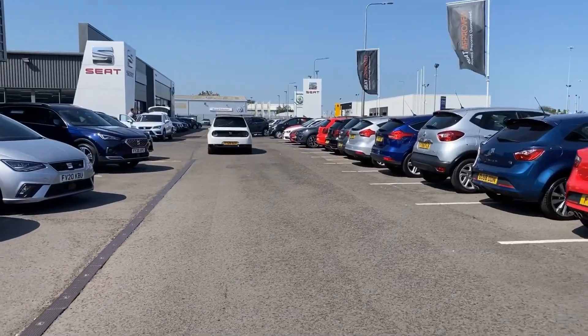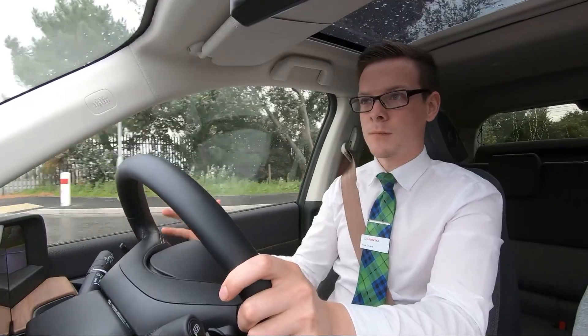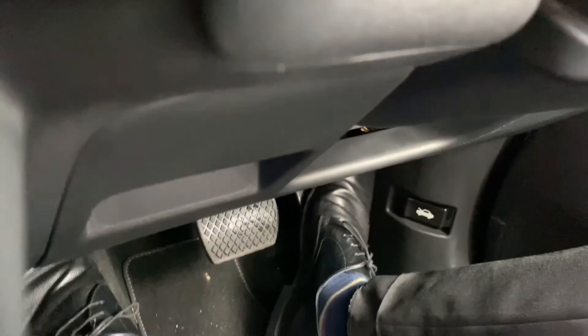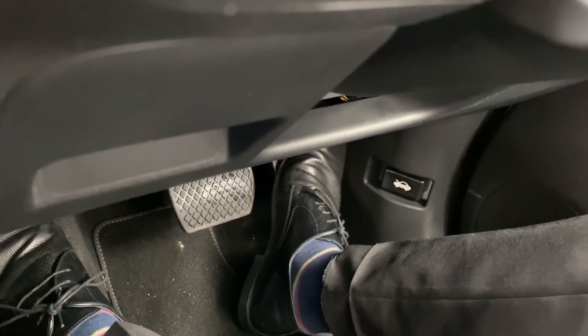The car's equipped with a single pedal control system. What that means is the car can be operated purely from the accelerator pedal. As soon as you lift your foot off the pedal, it starts applying the braking force. And as soon as you put your foot back on it, it starts applying the accelerator again.